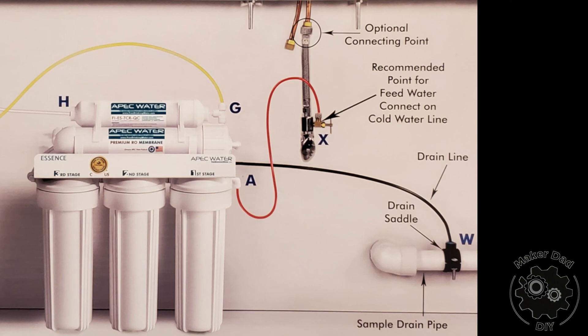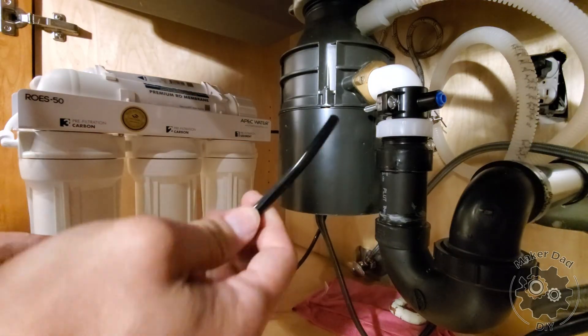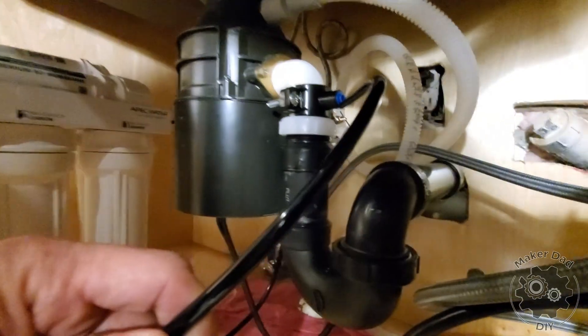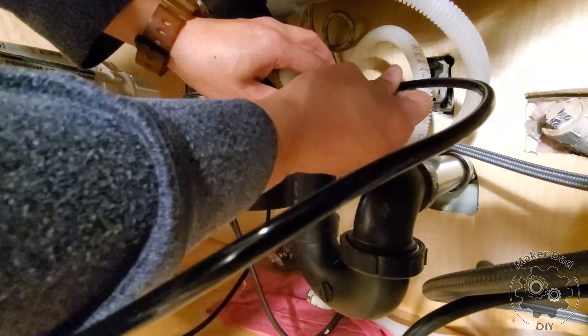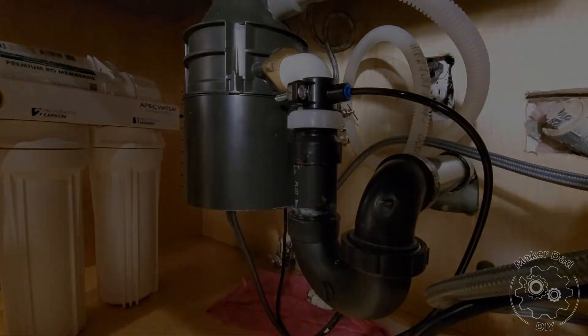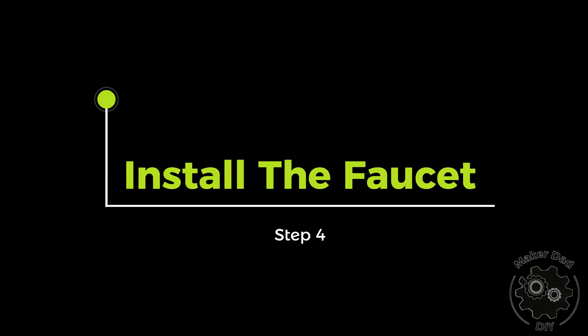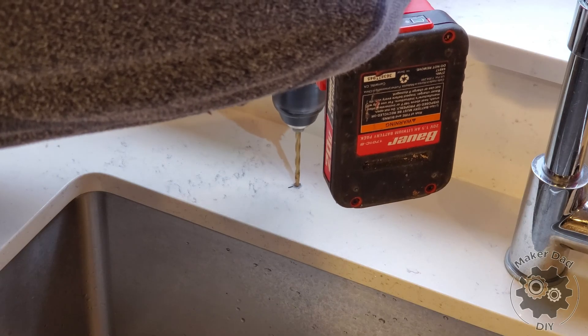Once the saddle is installed, connect the black drain line to it. To connect the line to the saddle, simply insert the black tubing into the hole — make sure you insert it deep enough. You can try to pull it; it should be self-locking in place.